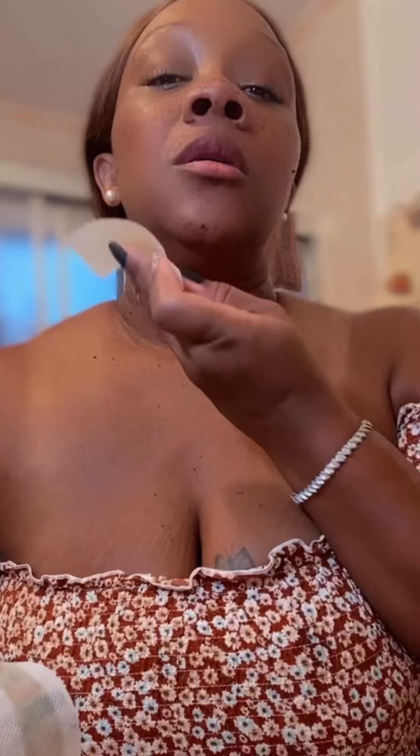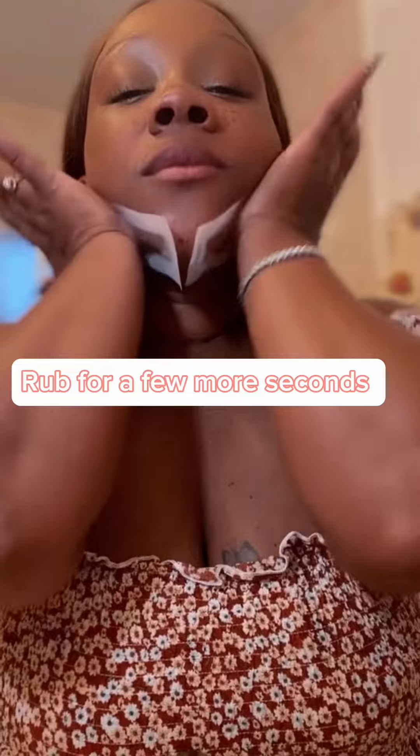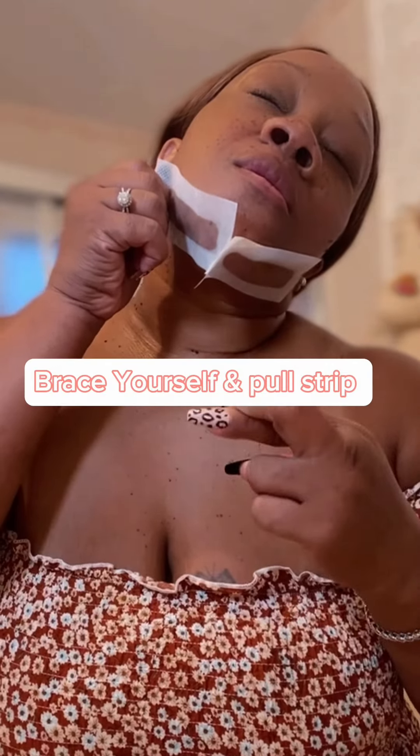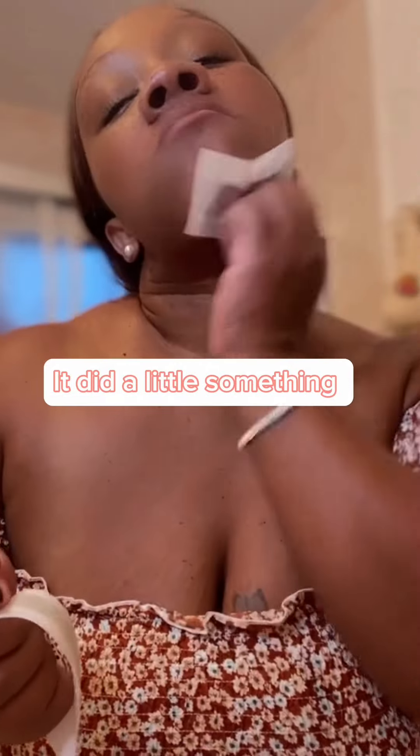I wasn't going to put y'all through me rubbing that for 30 seconds, so in TV land I rubbed it for 30 seconds, put it on my chin, rub it a little bit longer to get it warm on your face, and then you count and you brace — you pull.